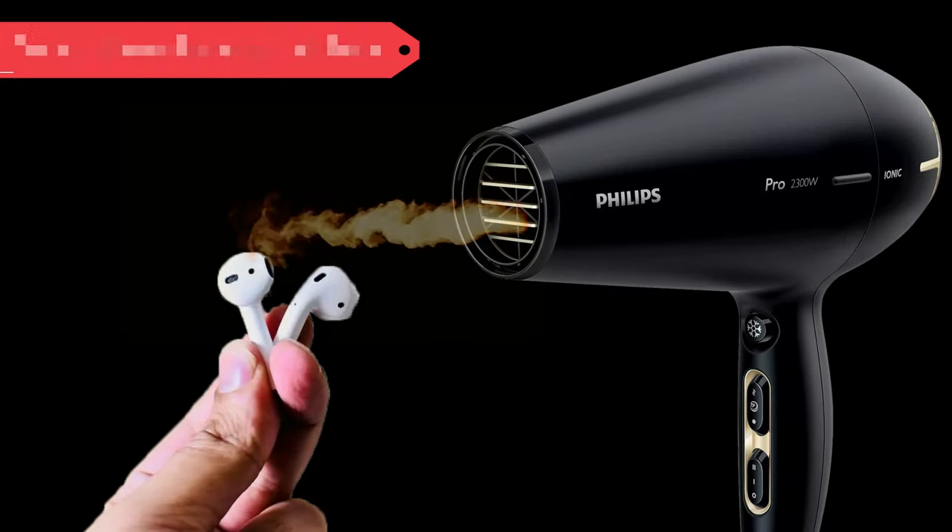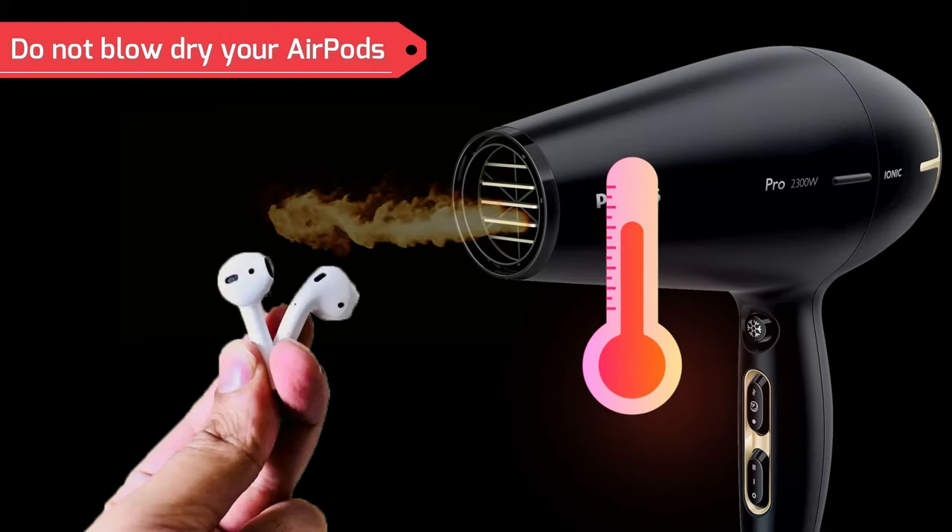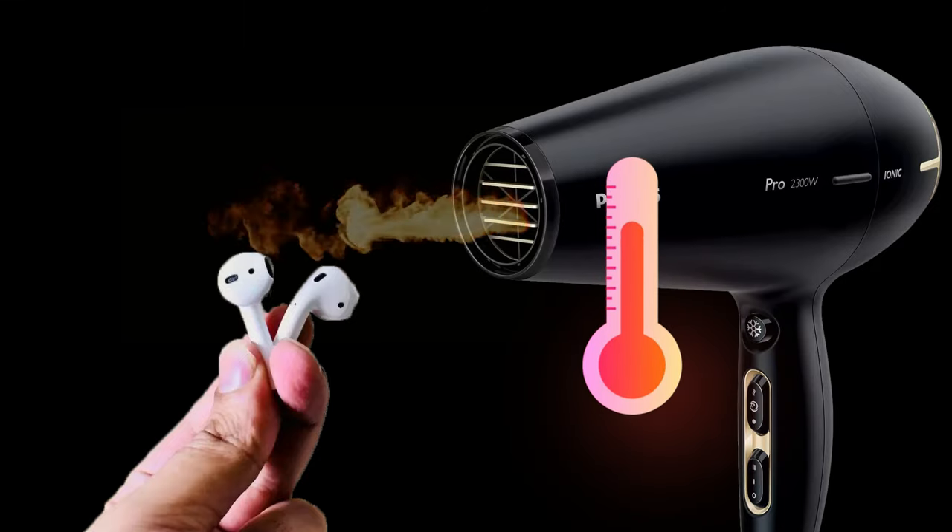Do not blow dry your AirPods. The heat from a blow dryer can damage your AirPods. Furthermore, gusts of air can cause water to seep deeper inside the AirPods.